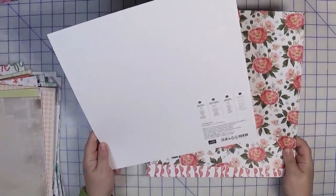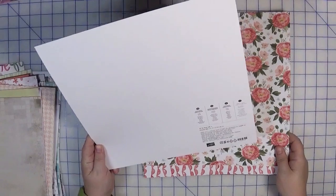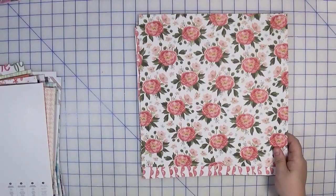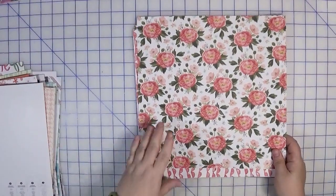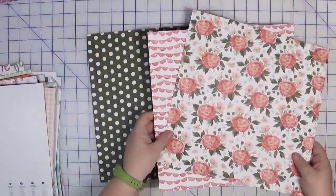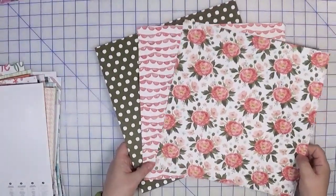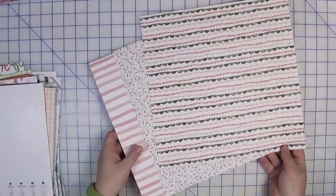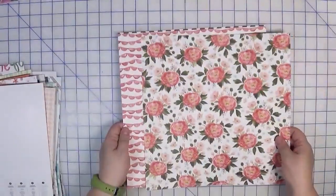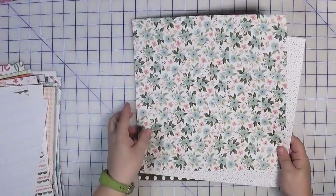The next few page kits are from a Stampin' Up collection called Birthday Bouquet. I split the kit up into page kits because I think I'm more likely to use it — I've had this forever and never touched it. The first three papers combined are this floral, a funky scallop, and a dark olive green dot. They're double-sided so they have other prints, but I primarily picked them for the front sheets.